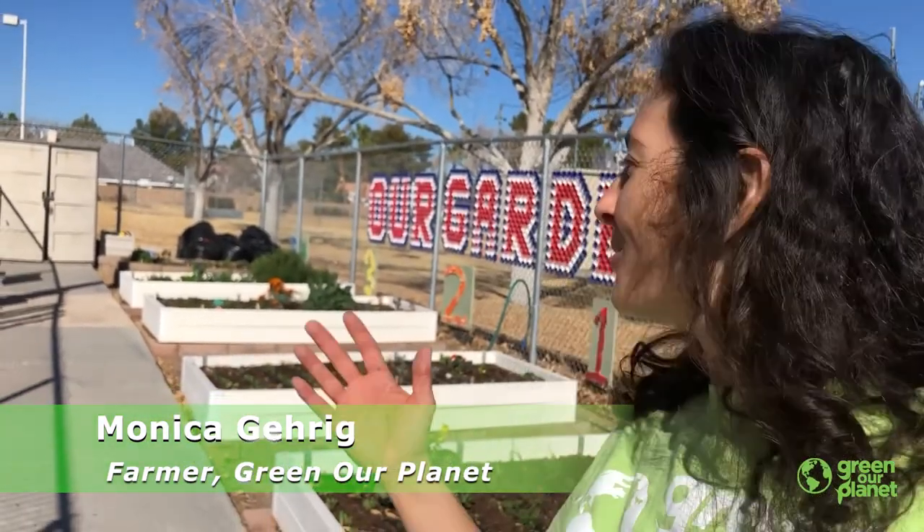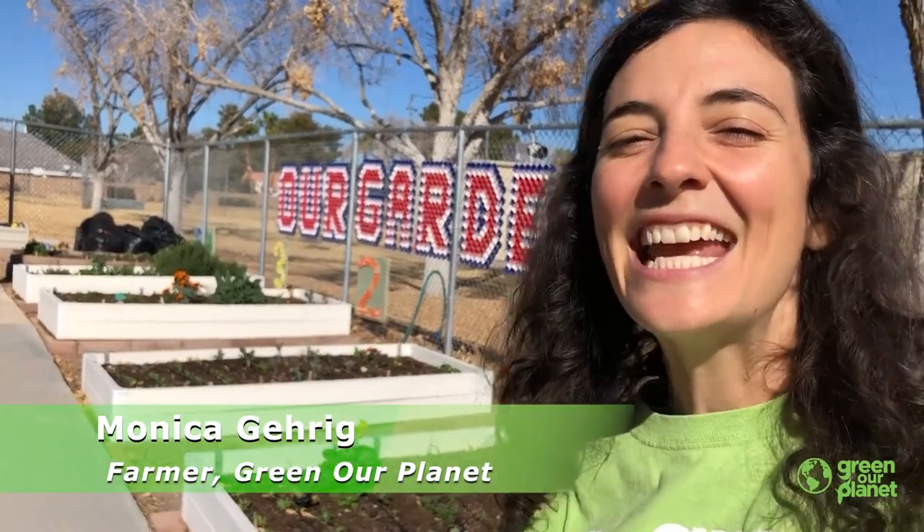Hi, Nate Mack Elementary. It's Farmer Monica coming to you from your school garden. And today I wanted to talk to you about height.